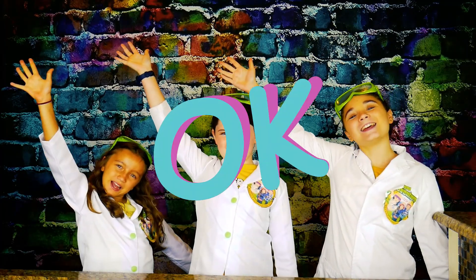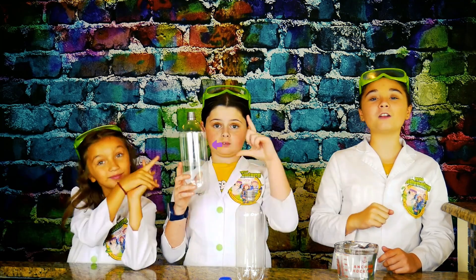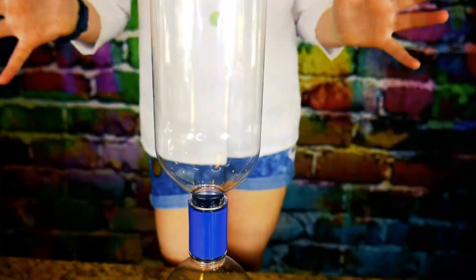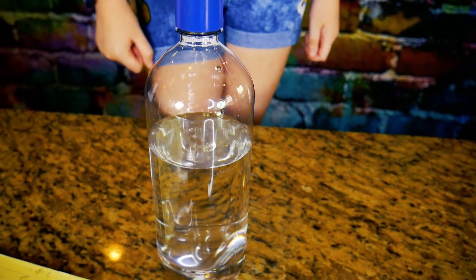Okay, let's get ready. The first thing we're gonna do is fill our bottles three-fourths of the way with water. Then we're gonna attach our cyclone tube. This is going to help us connect the two water bottles. Now that our bottles are attached, it's time to make some tornado magic. Oh yeah!